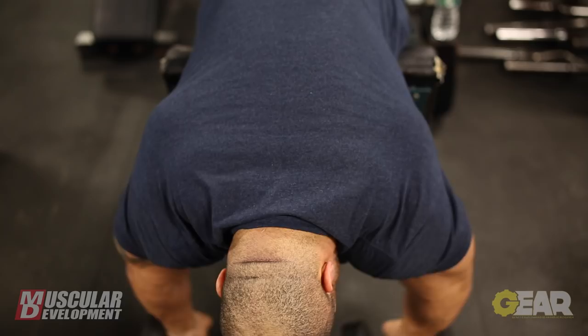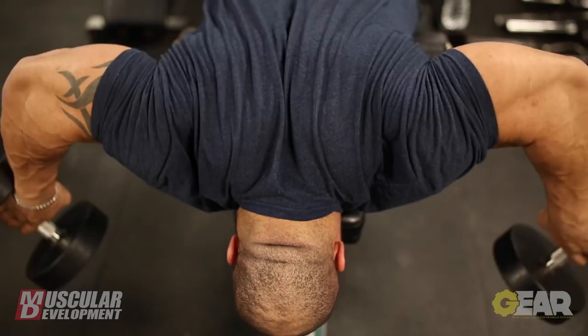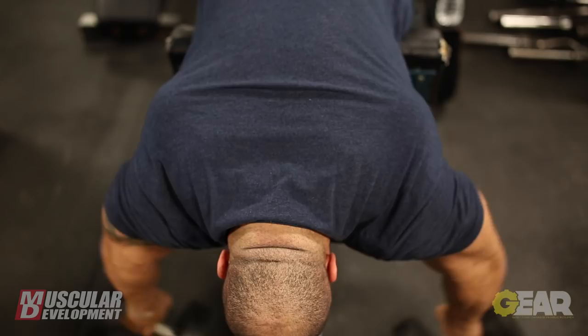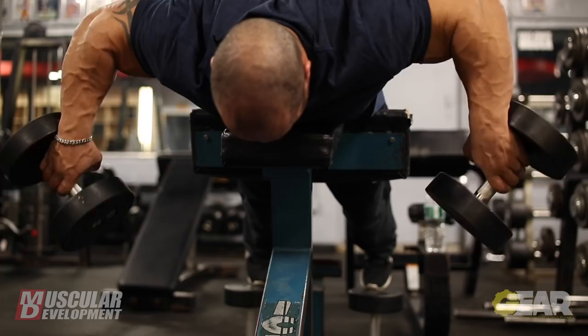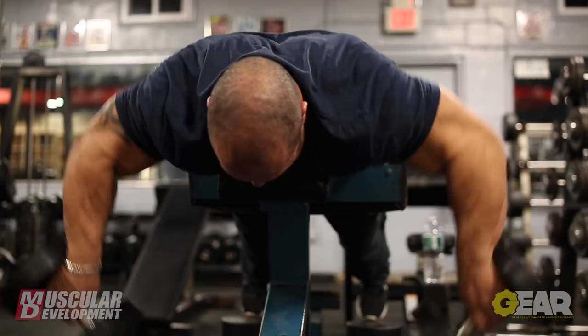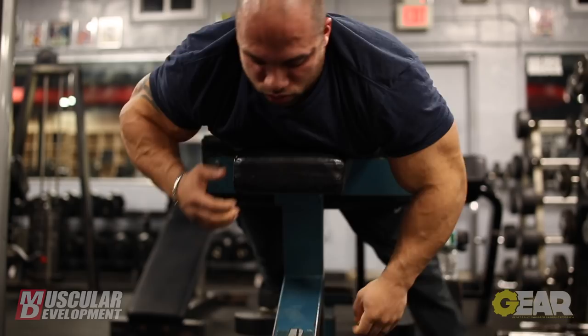The next exercise I went to was a rear lateral movement that I like to do. I like doing it over the bench — it suspends your arms and forces you to use a lot of your rear delt as opposed to using a fly machine. You're able to contract a little bit better. The rear delts are a really hard muscle to contract solely, especially when you're using so much of your back also. When your arms are hanging over that way, you're able to contract more just using your rear delts. Hope you guys can try it out sometime.